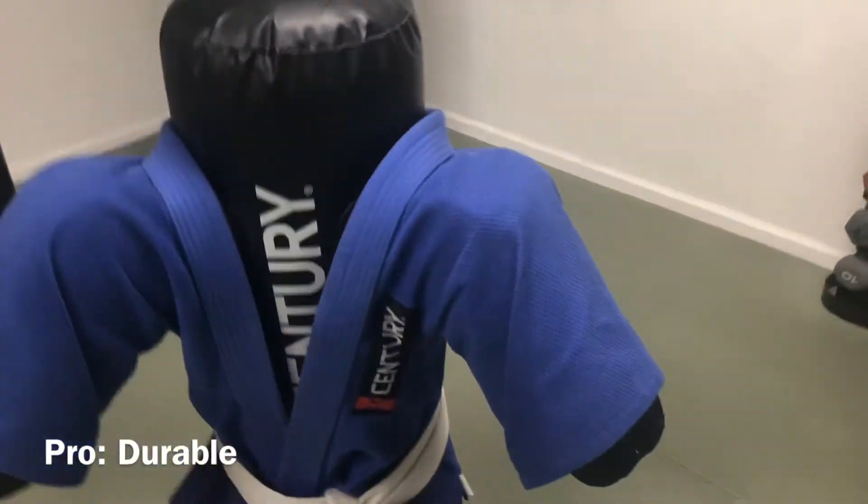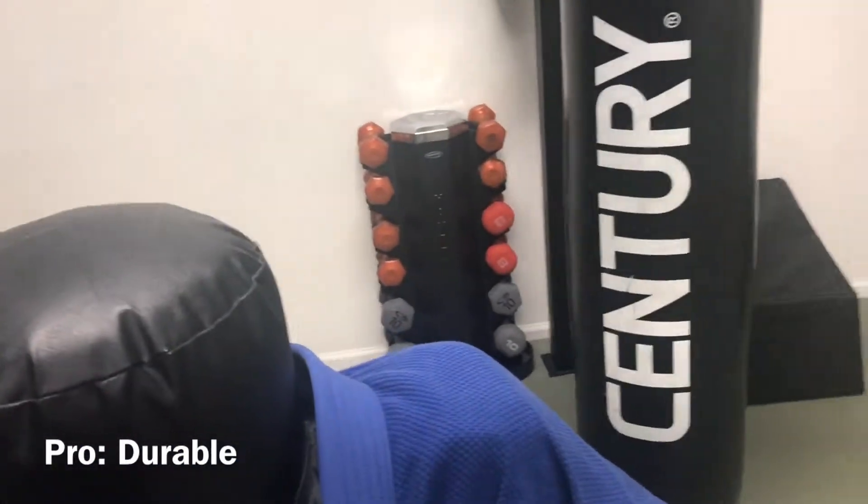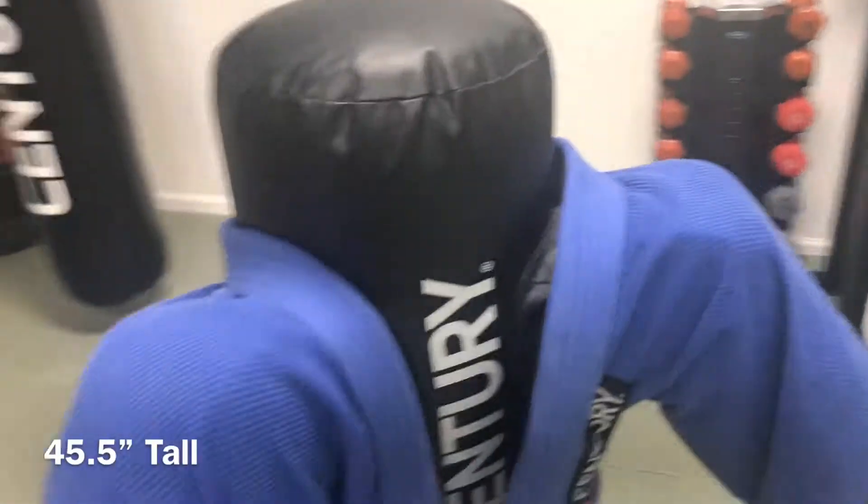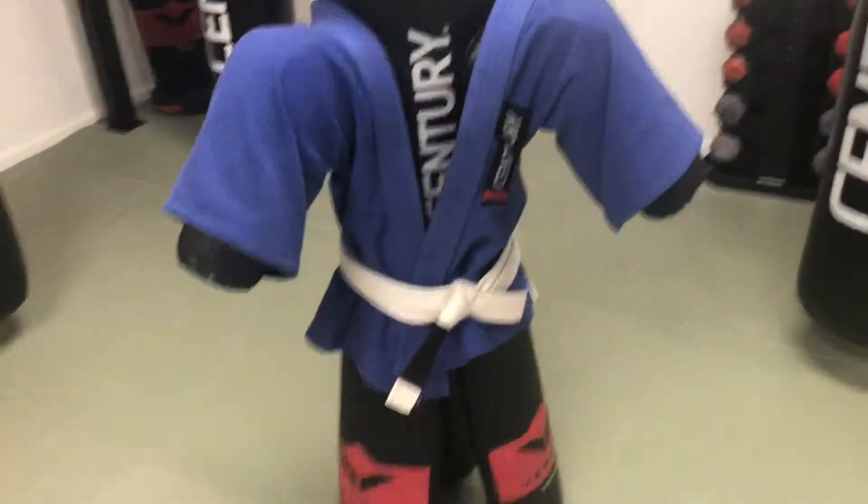You can tell there's some scratches here from kicks and punches that kids like to do. I'm about six feet tall, so this bag itself is about four feet more or less. It's a great youth bag.